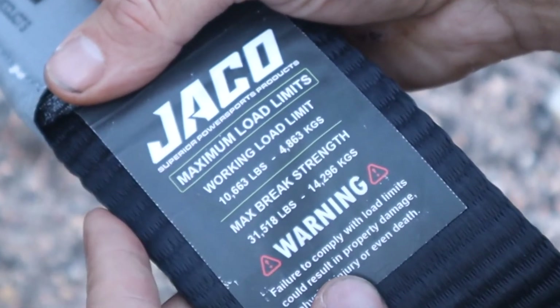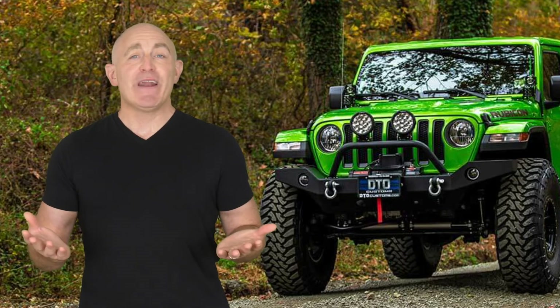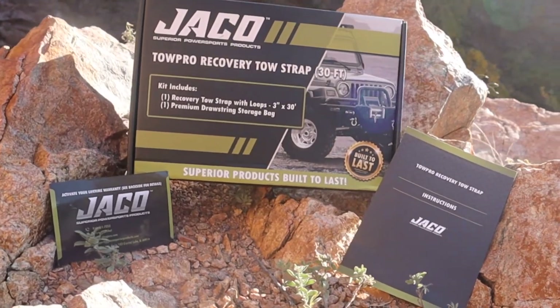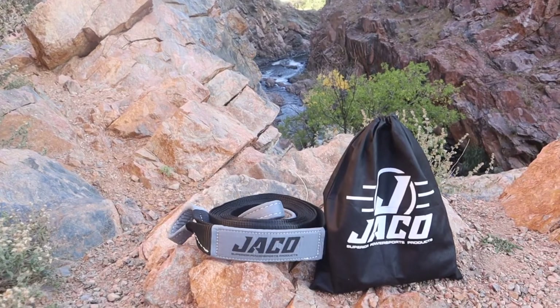Be sure to never exceed these limits. So what are you waiting for? Now that you're armed with the best recovery strap backed by our 100% lifetime warranty, it's time to go out and conquer the trails with peace of mind and confidence.